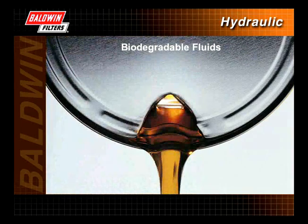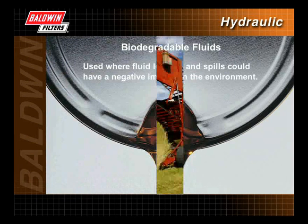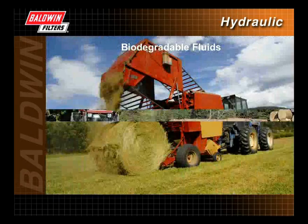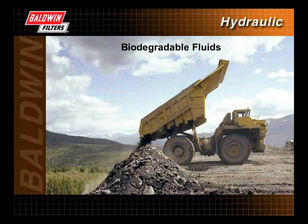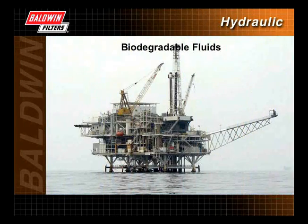Biodegradable fluids are becoming more popular, especially in applications where fluid leakage and spills could have a negative impact on the environment. The most common applications for environmental fluids are agricultural, forestry, mining, and construction machinery, boats and marine equipment, and offshore drilling operations.